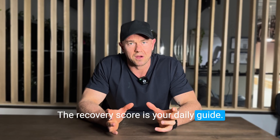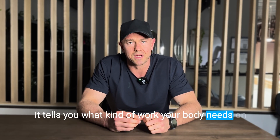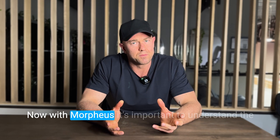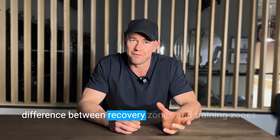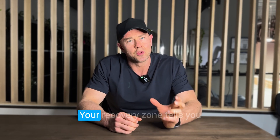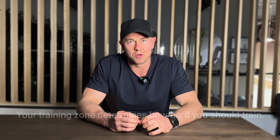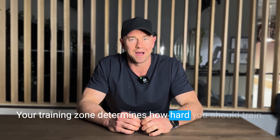The recovery score is your daily guide. It tells you what kind of work your body needs on any given day, not just what's written on the plan. With Morpheus, it's important to understand the difference between recovery zones and training zones. Your recovery zone tells you how ready your body is to train. Your training zone determines how hard you should train.